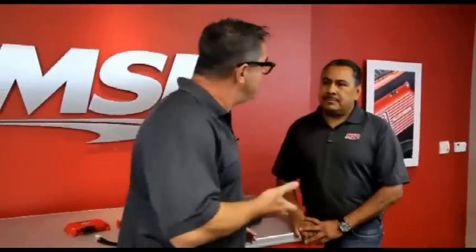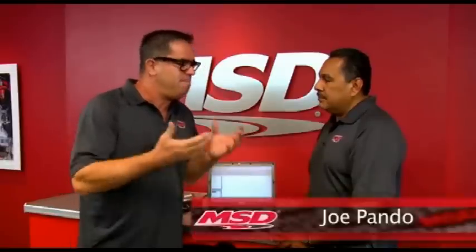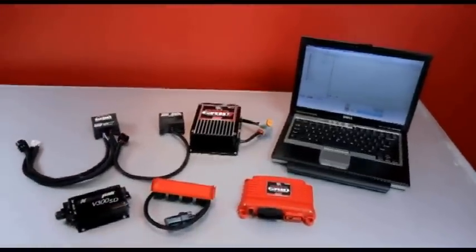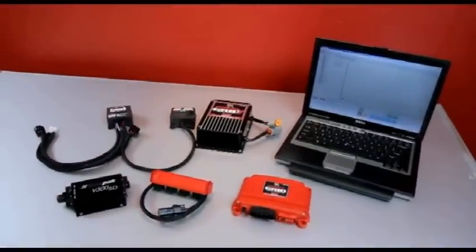I'm here with Joe Pando from MSD Ignition. Joe, what are the many bits of information we can actually take out of the unit? The unit records 17 channels of information. It's going to record engine RPM, your nitrous controls when you turn on the nitrous. It's going to tell you timing. If you have the traction control unit, it'll tell you your driveshaft, how fast it went, whether we need to adjust it or not, your rev limiters. There's a whole lot of information that it's going to record.